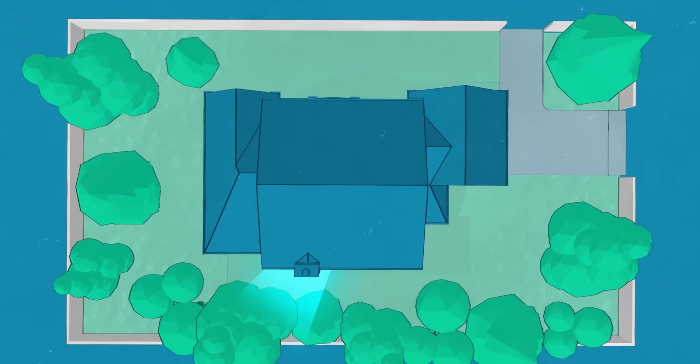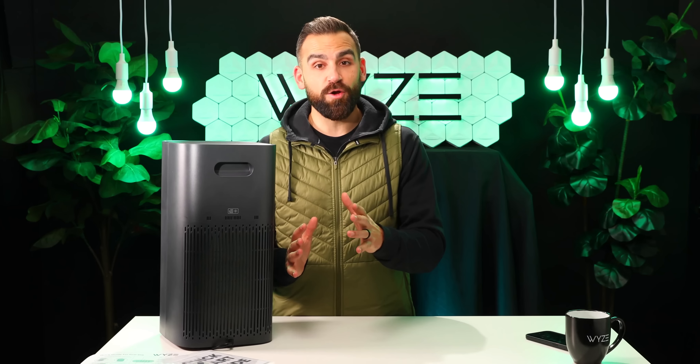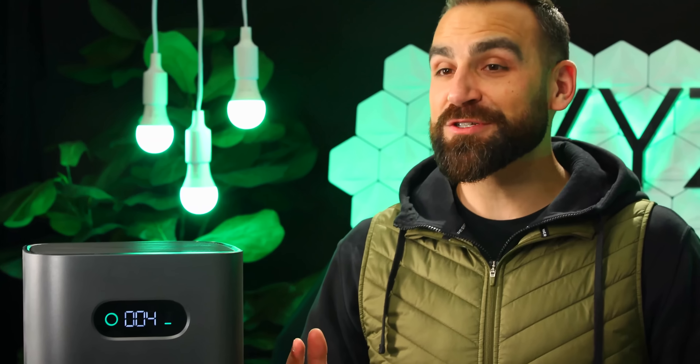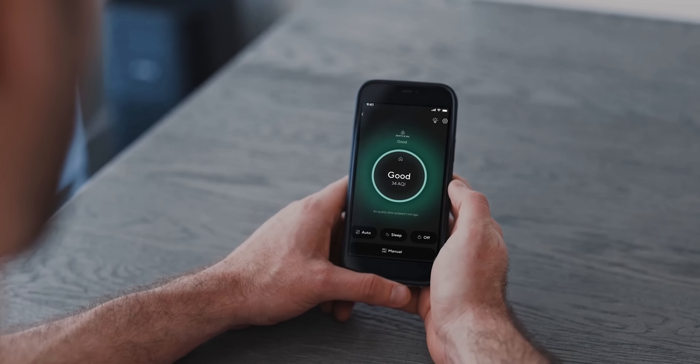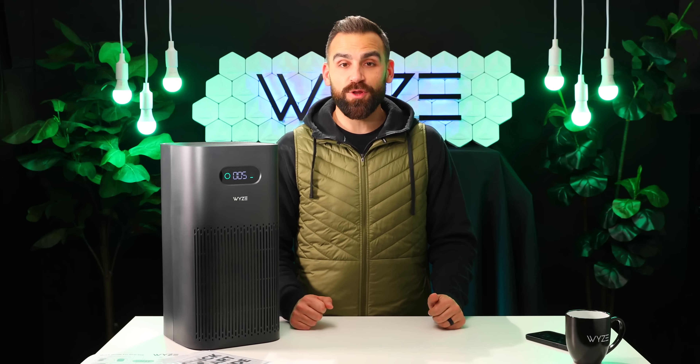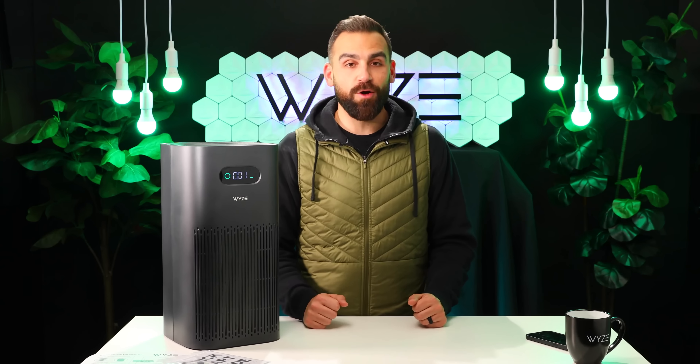True to our mission of making great technology accessible to everyone, Wyze Air Purifier has some luxury air purifier features at a very affordable price. Our purifier has a clean air delivery rate of 350 cubic meters per hour. In other words, that's enough power to clean a 500 square foot room five times in an hour. A CADR of 350 is the best you're going to find for this price range.